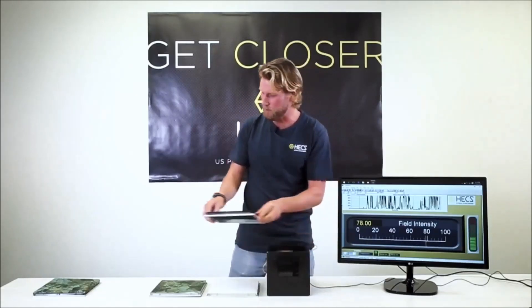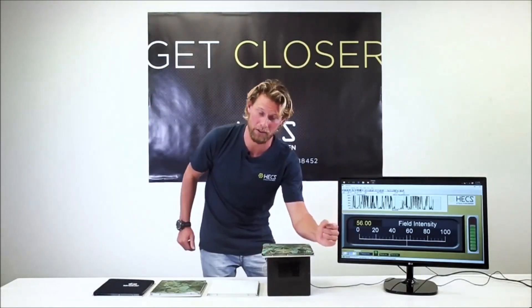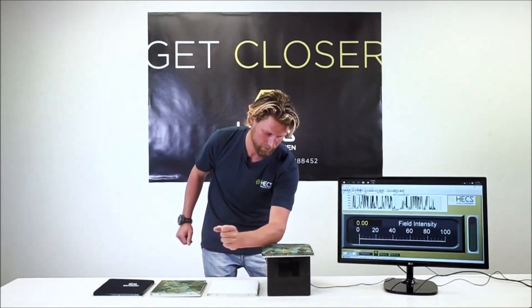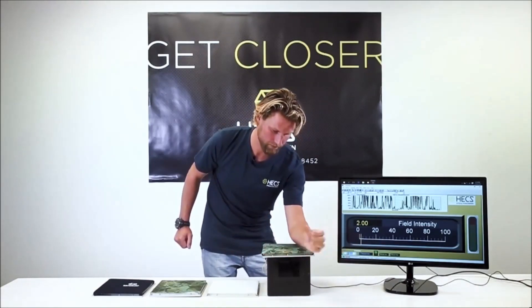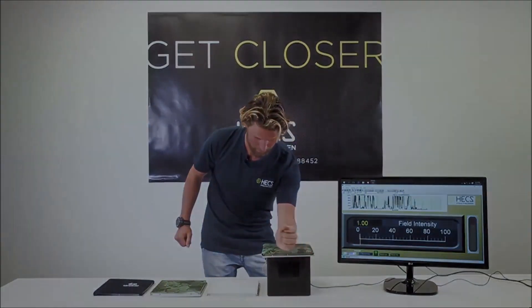However, when we take the same neoprene but with HECS fabric glued on top, you'll see that my electrical signal is blocked almost entirely. What I have demonstrated here is the Faraday cage principle working, and it is that same principle that is in your HECS wetsuit.